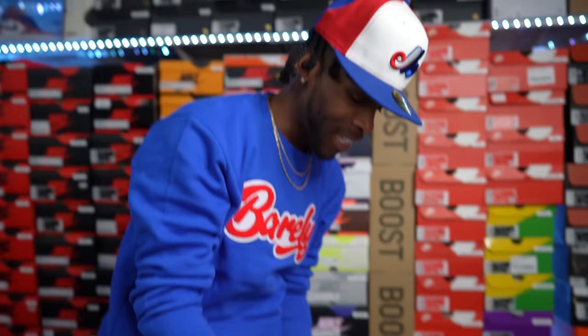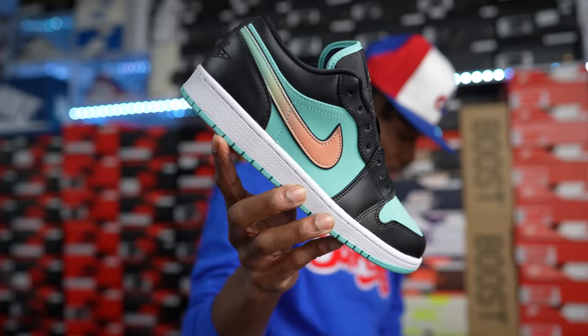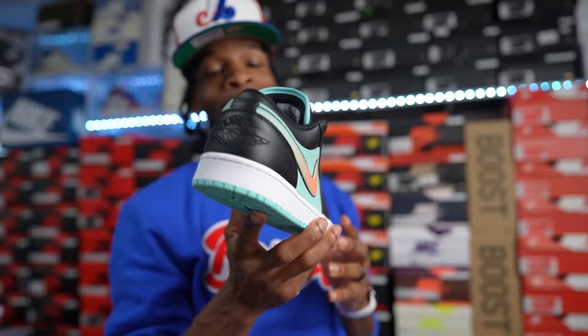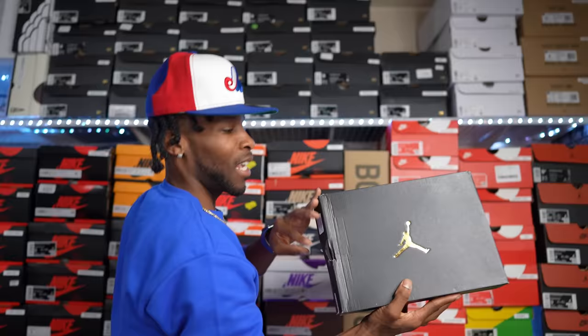Shout out to my fam over at Hibbett, City Gear, and Lids — y'all already know. This is the Air Jordan One Low Tropical Twist, and these were gifted to me by my fam over at Hibbett City Gear. Big shout out to them — a clean summer shoe. It does have a little sunrise swoosh, not a bad Air Jordan One Low.